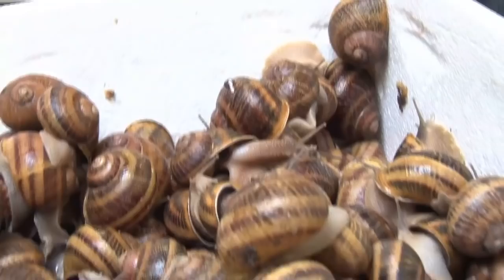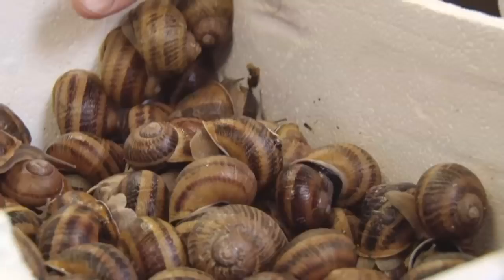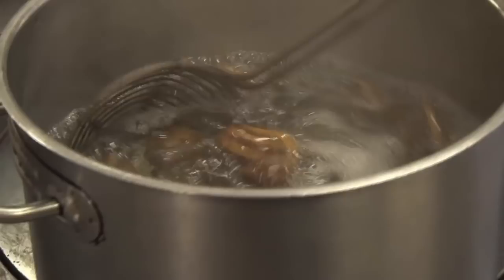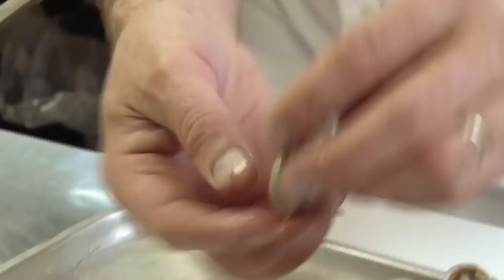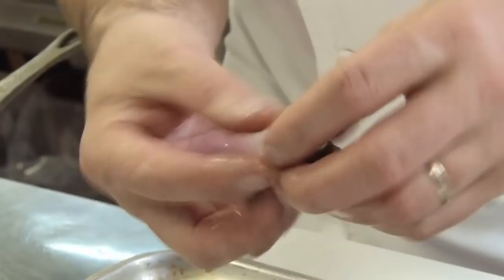Moving on to the snails now. Before they're sent to me, they've been purged for a week — cleaned, basically starved, so they're clean inside. What I need to do is take them out of the shell, and the best way and easiest way to do that is to blanch them. A pan of boiling water — I'm going to put them in. A quick blanch, like you do with a langoustine or lobster if you want to remove it from the shell. Into the foot of the snail with a cocktail stick and out it comes. This is its intestine here — you can see this light grey, soft piece. You can see how it's been curled up inside its shell. Just pull that away and discard it.